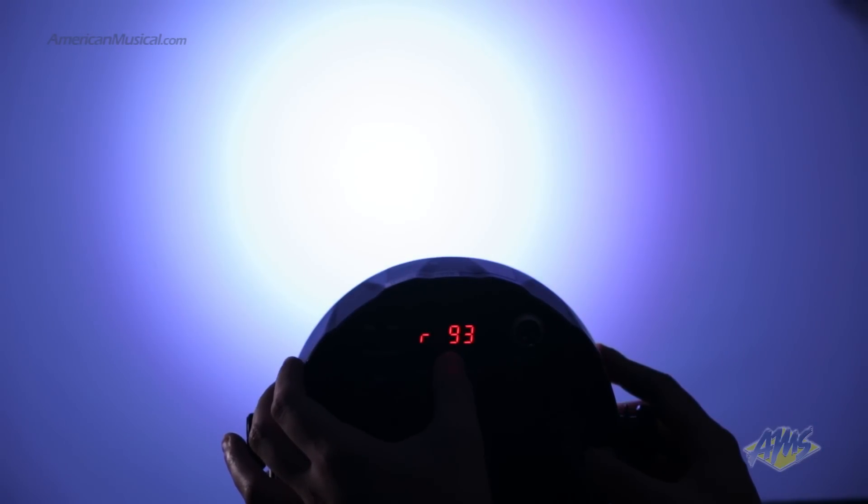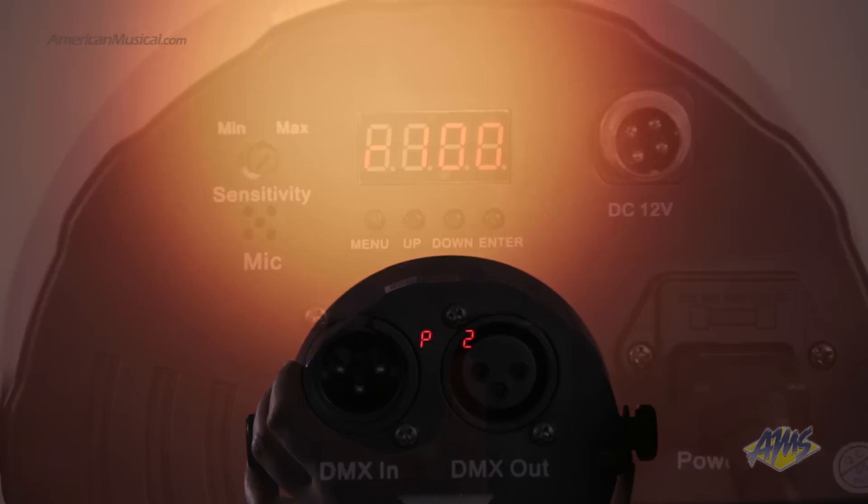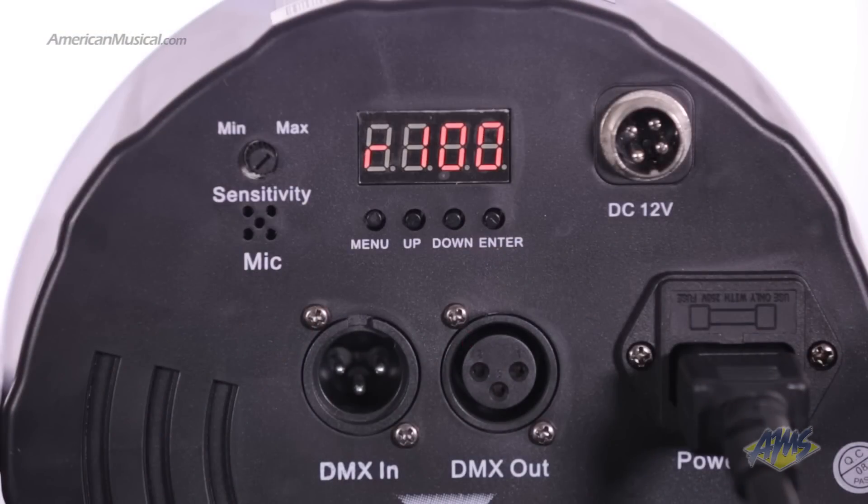The Slimpar 56 has convenient access to RGB color mixing and static colors without DMX. Trigger eye-catching effects with built-in automated and sound-activated programs. Other features include pulse effects with adjustable speeds.